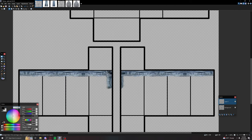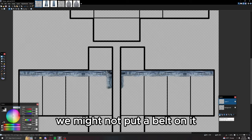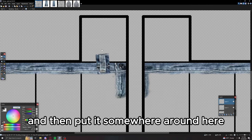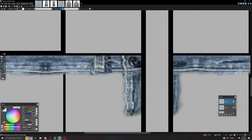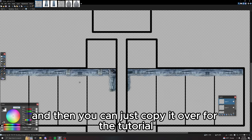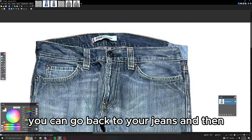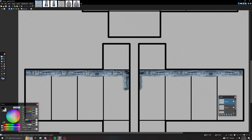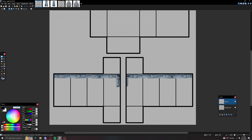Merge those layers together. For the final part of this section, grab the belt loop — we might not put a belt on it but you want it for the extra detail. Put it somewhere around here like this, then delete the top. Copy it over. For extra variety you can go back to your jeans and copy a different one, but I'll keep it as is. Copy this part, paste it on the other side, merge it together, and that's the top done.